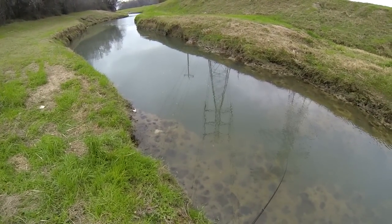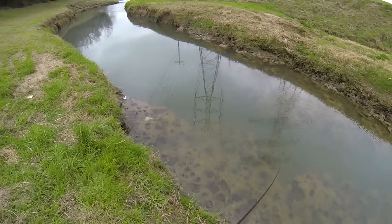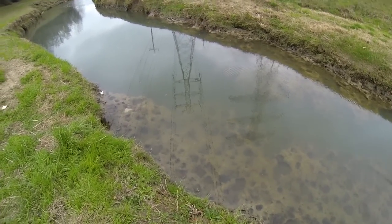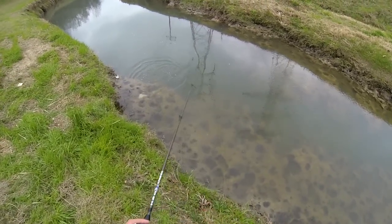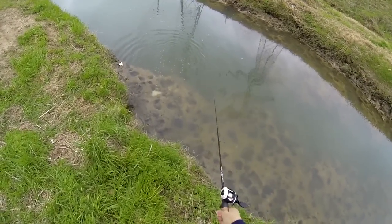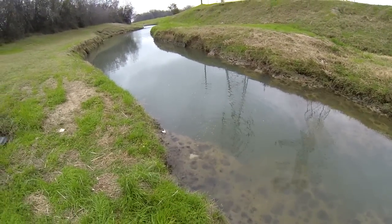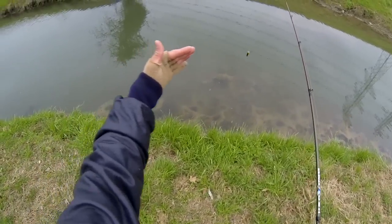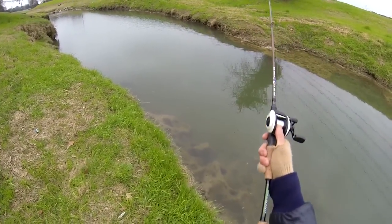Hey guys, it's me Brian. Came out to the body today to see if I can't get a couple bass. There's one — oh yeah, he came off and hooked me into the rock. Can you believe that? There's bass here. See how the rock comes in like this, and on the other side as well? Well, there's deep water right there.